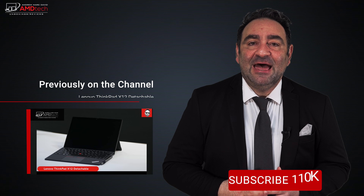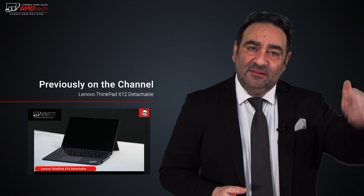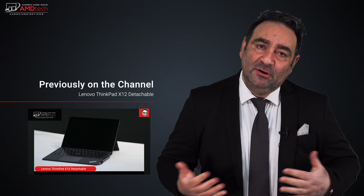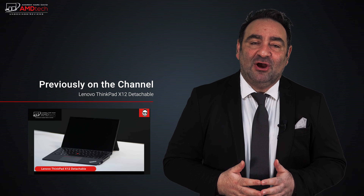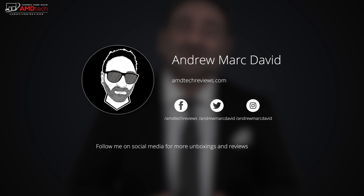Please hit the like button, subscribe, and share this video. Leave a comment below — let me know how I'm doing or if there's a device you think I should review. Don't forget to check me out on Facebook, Twitter, Instagram, and my website AMDTechReviews.com. Until next time, this is Andrew from AMD Tech — see ya.